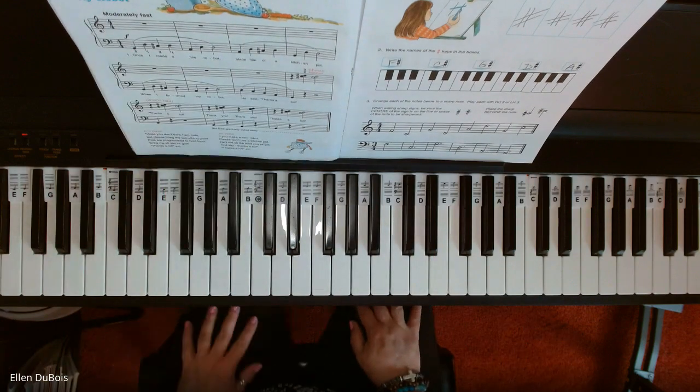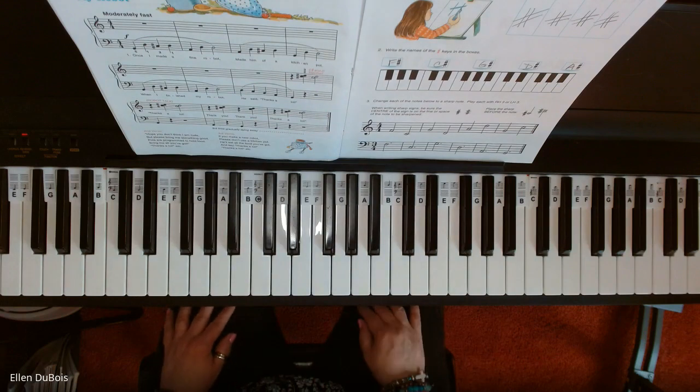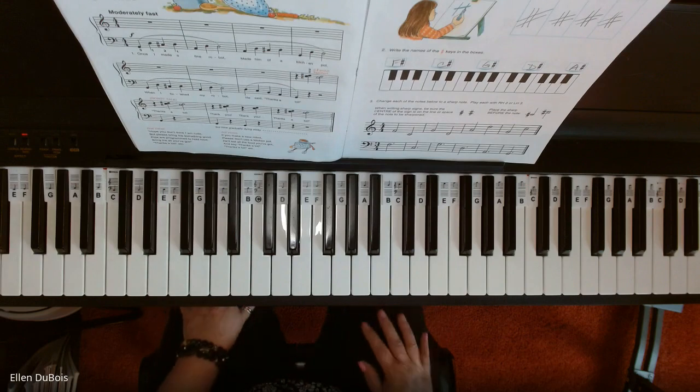So that's My Robot — a little bit tricky, but you've learned something new: sharp signs mean next key to the right, whether it is black or white. I hope this helps. I will leave a link in the description for where you can get the book. Please hit that like and subscribe, and I'll see you next time. Bye-bye.